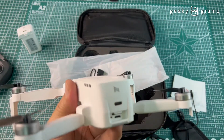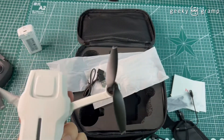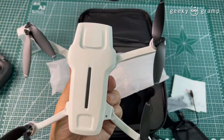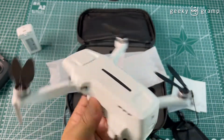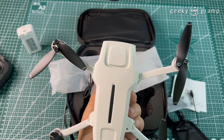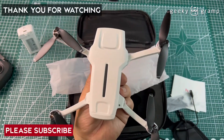You need a micro SD card to record video. So this is the FIMI X8 Mini — we will try to fly it and see what happens. That's all for now for the unboxing. Thank you for watching, please subscribe.